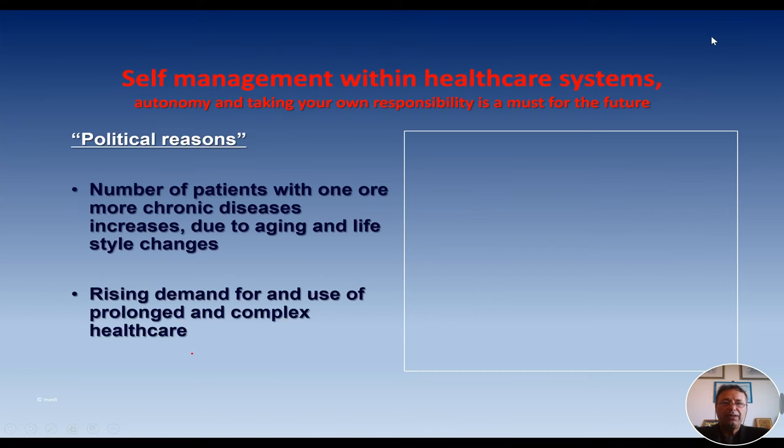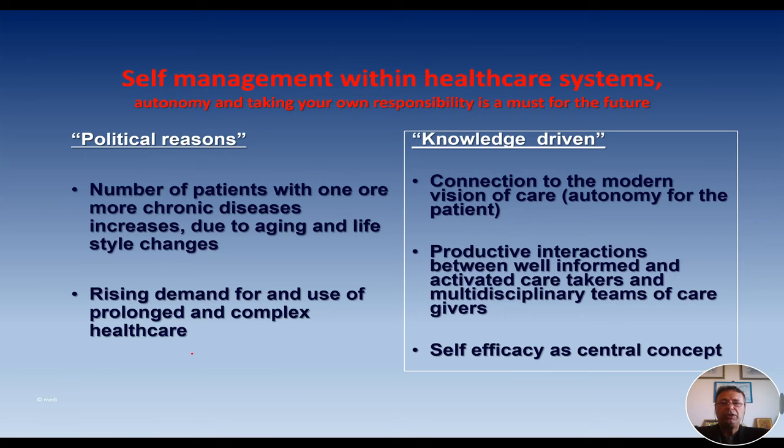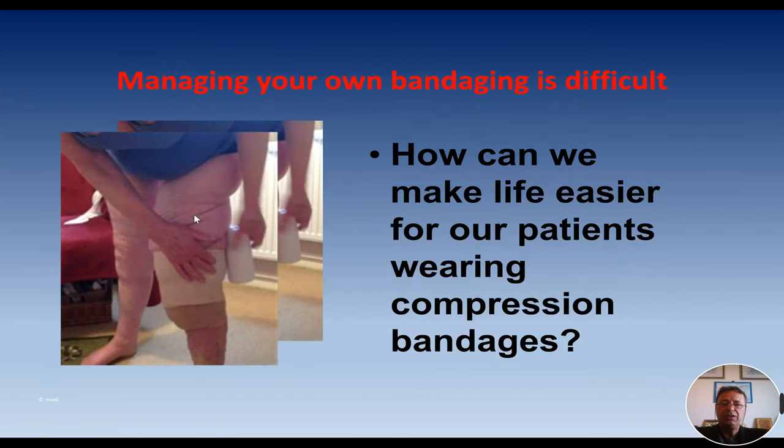What is the rationale of adjustable compression wraps in phlebology and lymphology? We should start with the idea that self-management is becoming more and more important within healthcare systems. Patients have to take their own responsibility for political reasons, because we are getting more and more patients who are aged, meaning we have a high demand for prolonged and very complex healthcare. We know from science that a well-informed patient can be of help in the self-management of a lot of diseases. Especially ulcer, lymphedema, and edema in general are very good candidates for self-management because self-efficacy can become a central concept.